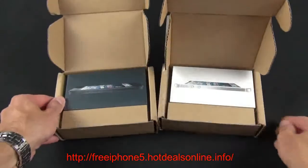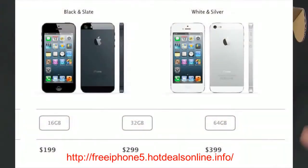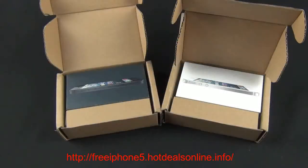They're available in three capacities: 16, 32, and 64 gig, with three pricing levels to match: $199, $299, or $399 on contract. Add about $500 to that for off-contract pricing. The major new features here are a four-inch screen — this is the first screen size increase for the iPhone since it debuted.